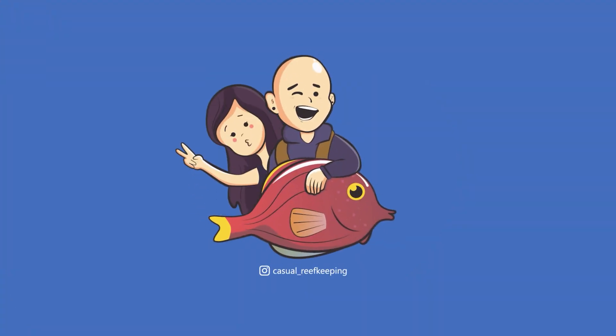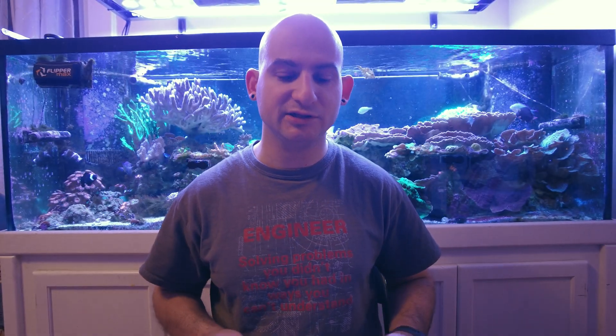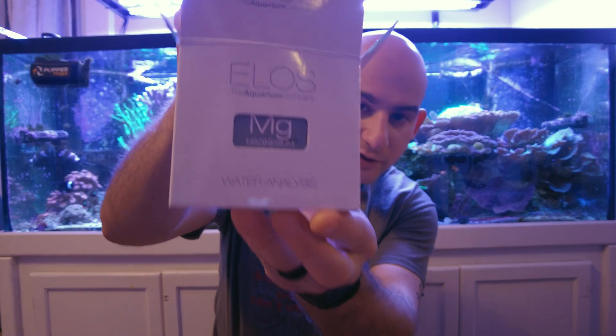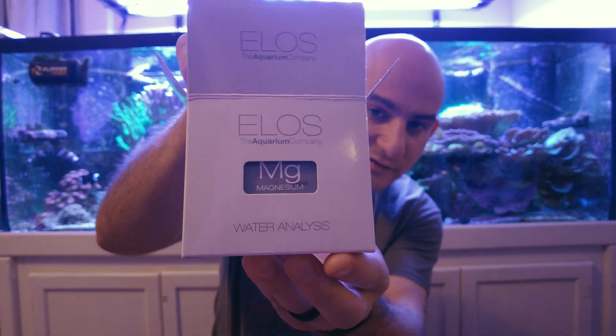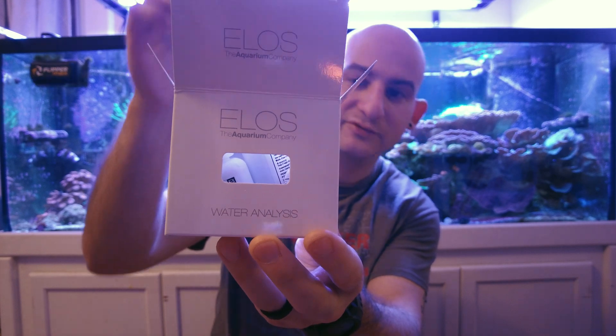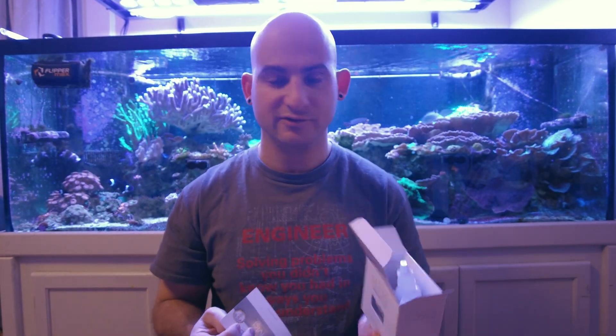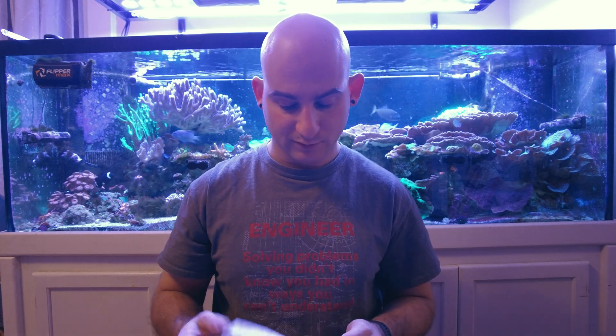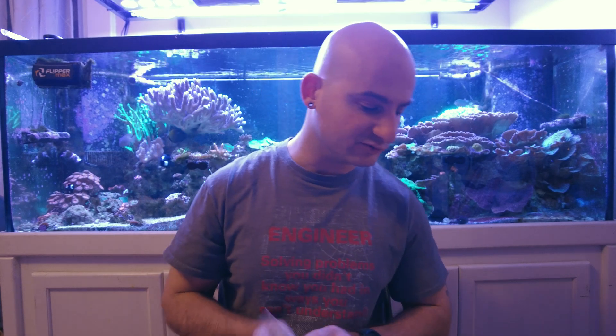Let's get started with the ELOS kit. Something neat I noticed when unpacking it is that the little logo where it tells you what the test kit is actually doubles as the instruction booklet when you pull it out. That's kind of clever packaging — they don't have to make separate boxes. It comes with a quick start guide, which is what I'm going to reference.